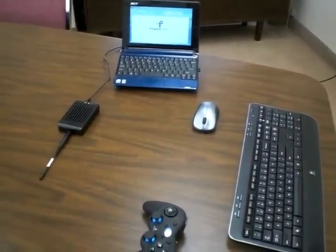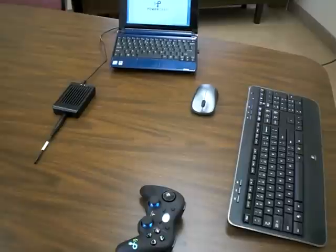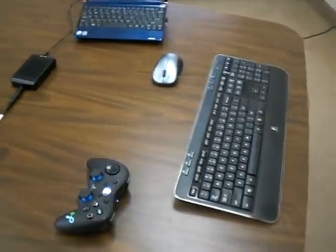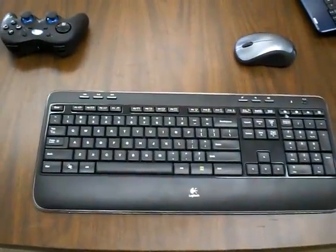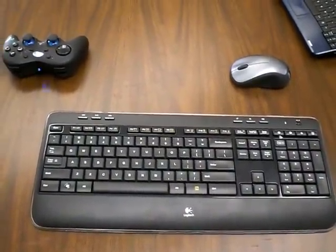In this demonstration, we're going to show how PowerCast's wireless power technology can charge or power a number of consumer-oriented devices. We have several devices here on the table. The first is this wireless keyboard, and we are going to show you that it has no batteries, and we're operating it directly from the transmitter.